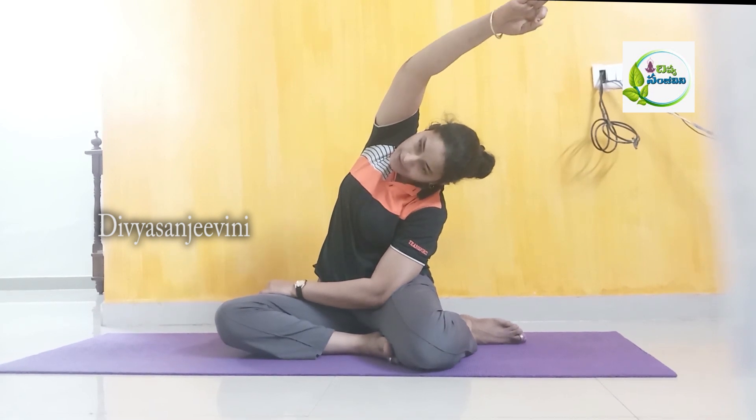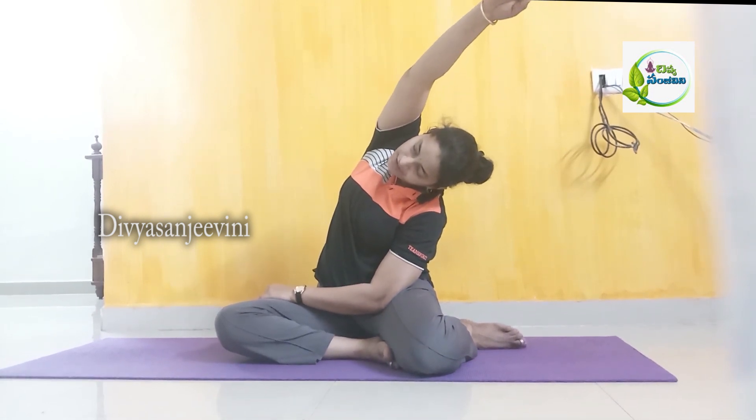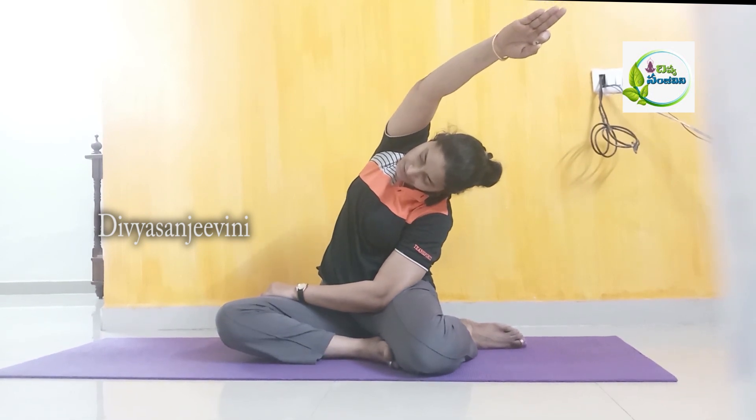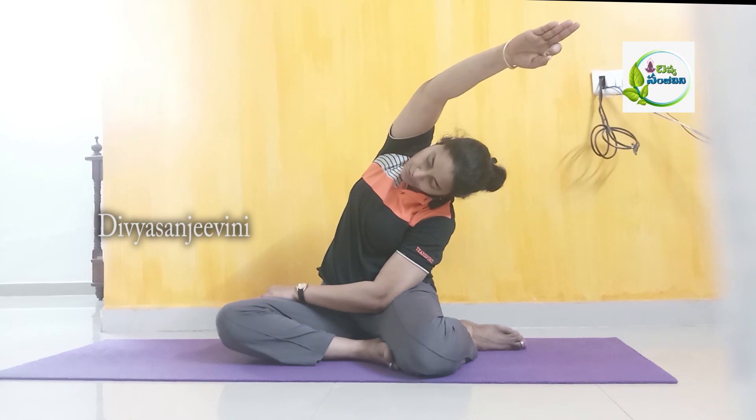You don't have to stretch it forcefully. If you do your best, you will stretch the stomach with your body. Take your body with your body.